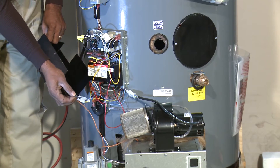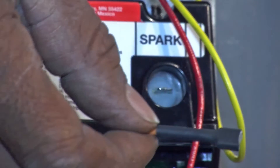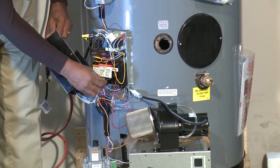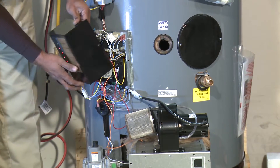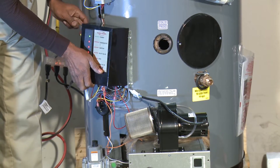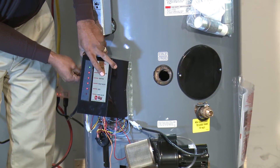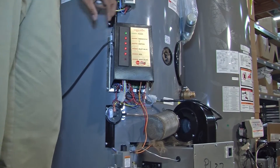To test whether the module is producing a spark, hold the igniter close and you will see the spark. Now you know you have a sparking igniter. Even when the igniter is installed in the unit, you can confirm it's sparking. At that point, the only remaining thing needed is for the gas valve to open and fire the unit.